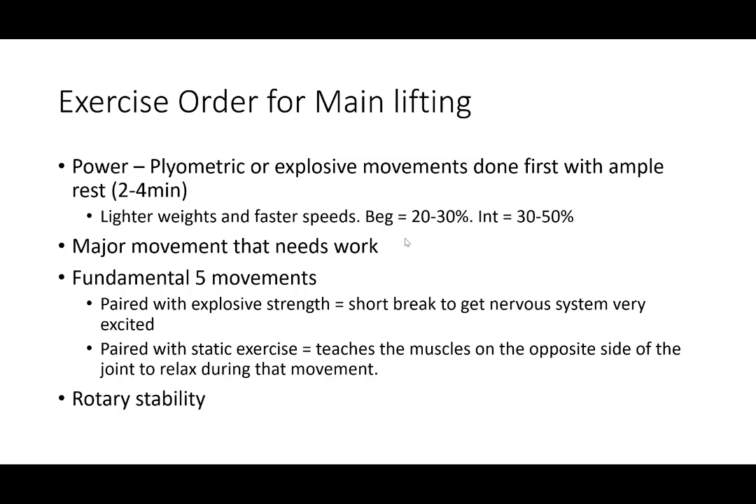The B set of exercises is going to be the major movements that need work or the goal of that phase. C and possibly B as well are going to be the fundamental five or six movements — you're going to pair these. If you pair them with an explosive strength move, you'll need a short break to stimulate the nervous system. If you pair with a static exercise, it teaches the muscles on the opposite side of the joint to relax during movement. Know yourself as an athlete — know what you need to progress on, your limitations, and where you are in your training cycle. Do not jump to explosive, high-end power without first doing anatomical adaptation, hypertrophy, and max strength.